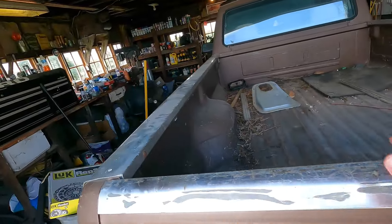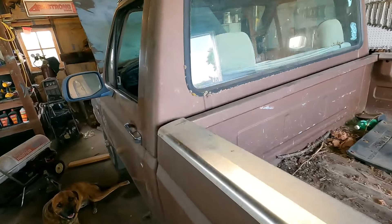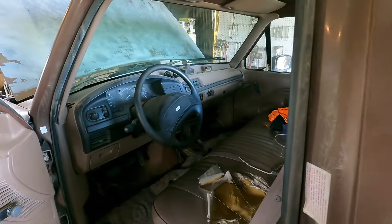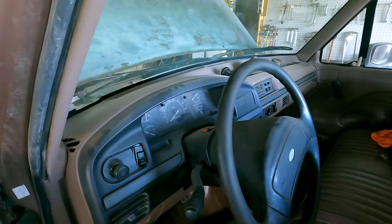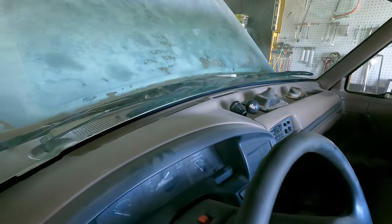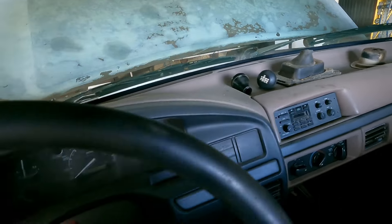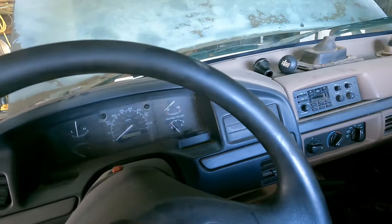We'll jump in the old '93 Ford F-150 here. She's got the inline six. First, I'm going to see if it'll start. I drove it around and came down the next day and she didn't want to start. Put the battery charger on it. She's been sitting here a couple of days now. I don't have the interior all back together yet, but things are where I can use them.